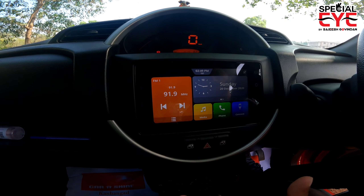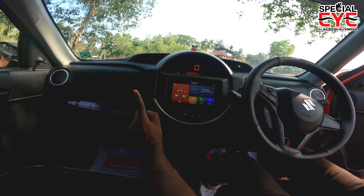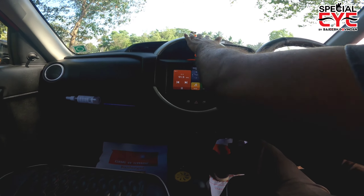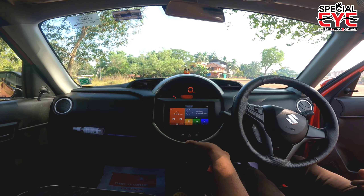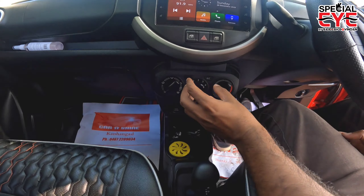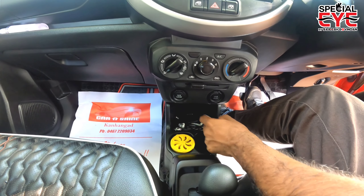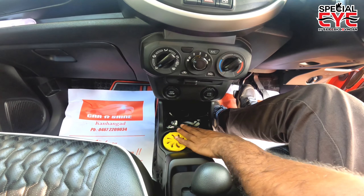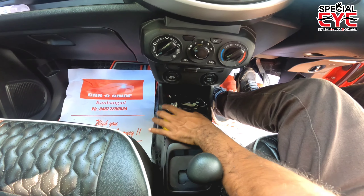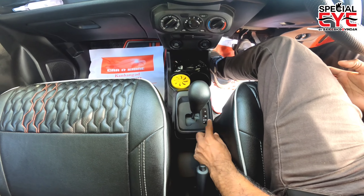There is a power window operator in the front. The rear windows are manually operated. The center console has a rounded design. The AC controls have a small handle. There is 12V 120W charging and a USB auxiliary port. There is also a small storage space in the center console area.